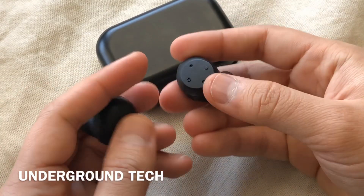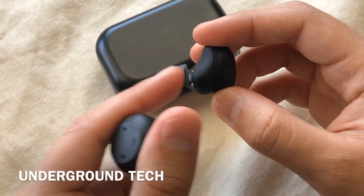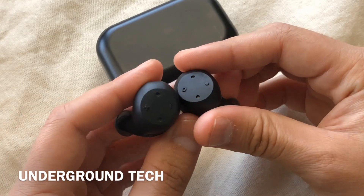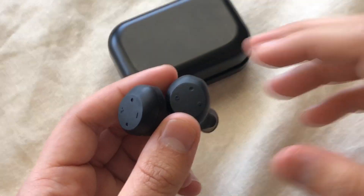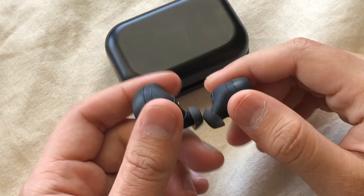Another thing is that this does have unfortunately mono calling, so when you talk on the phone only one side of the earbud will emit the sound. The other thing I didn't like was the buttons — they're pretty hard to press and it gets pretty uncomfortable when you're going out for a run or working out.